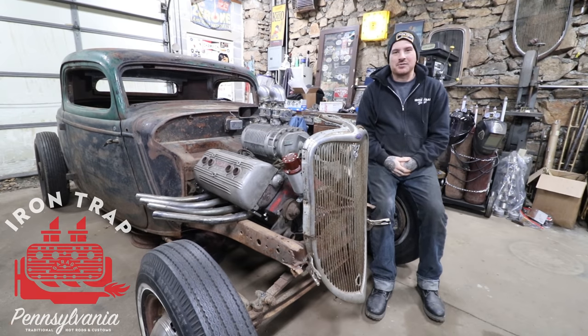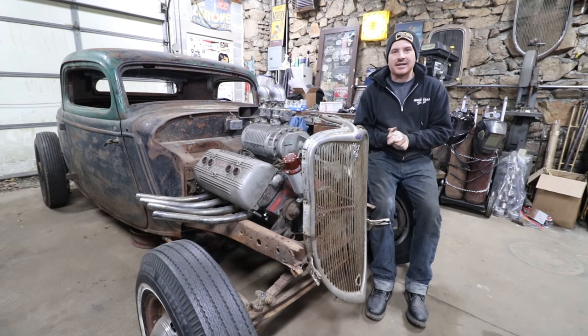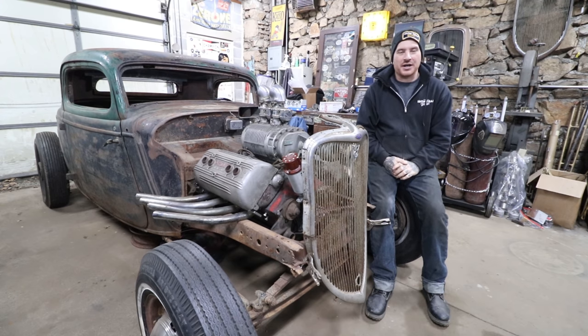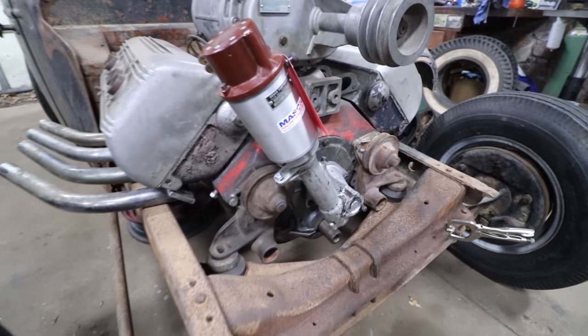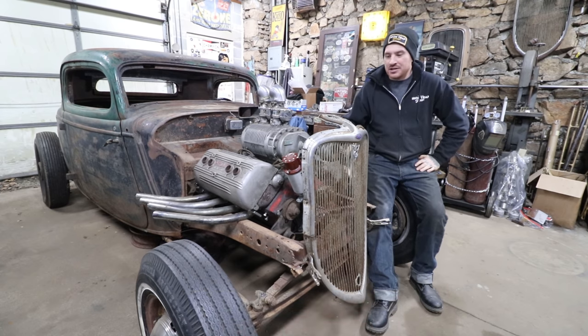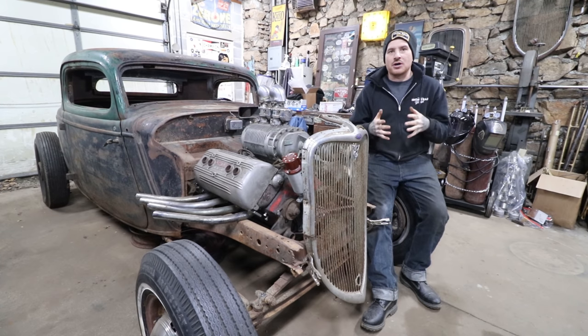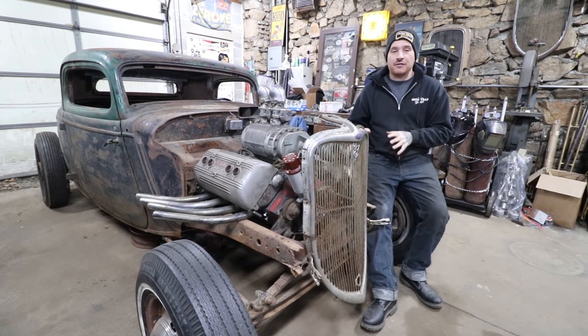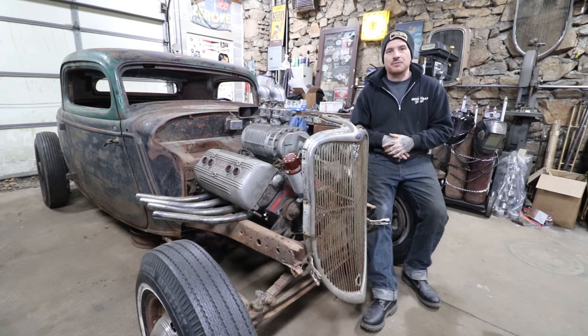Hey guys, Matt, Iron Trap Garage, and today we are going to be talking about flathead ignition systems from both stock all the way up to the most wild and obscure stuff — what you need and what you need to know if you're just getting into this stuff, and maybe save you a little money or help you see which one you might like.